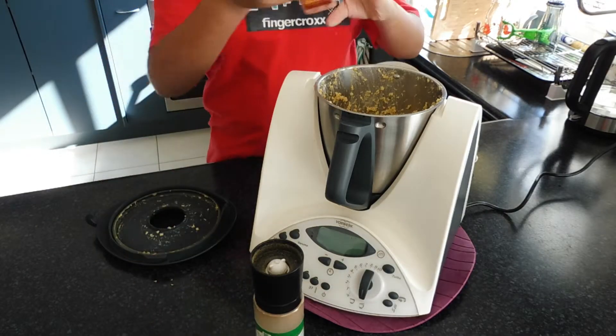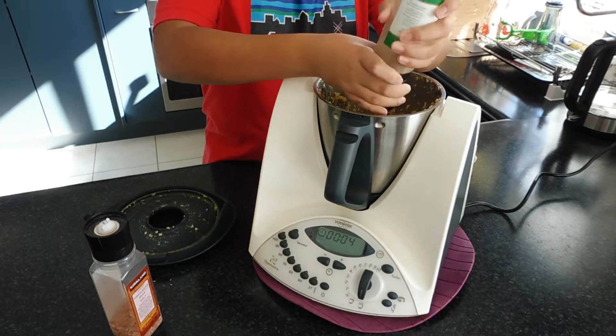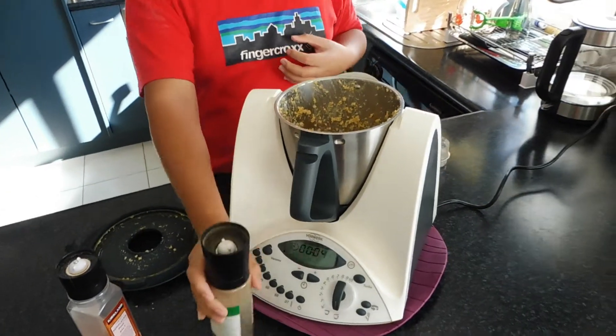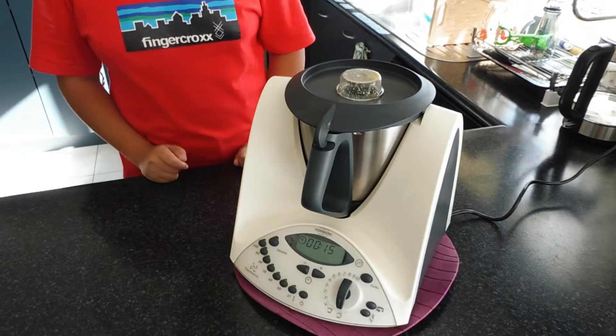Add in salt and pepper to taste. Blend for another 10 to 50 seconds, about 15 seconds on speed 4.